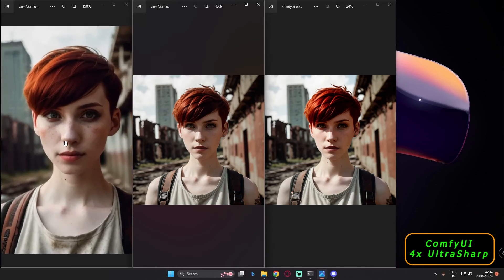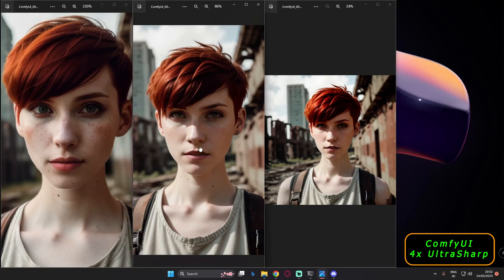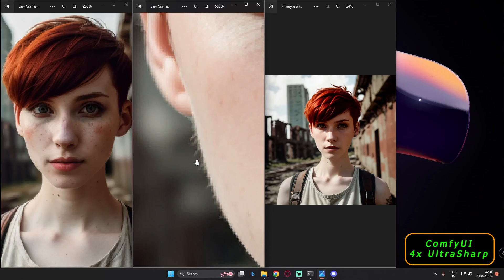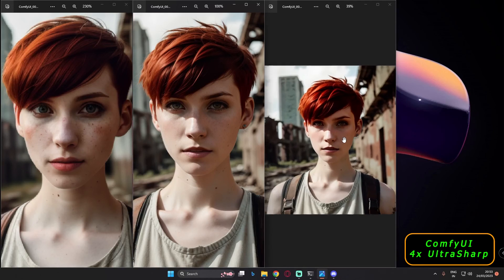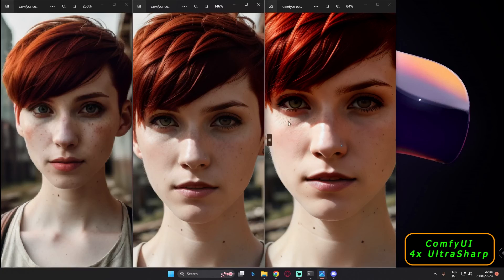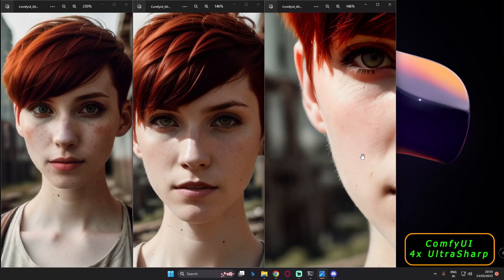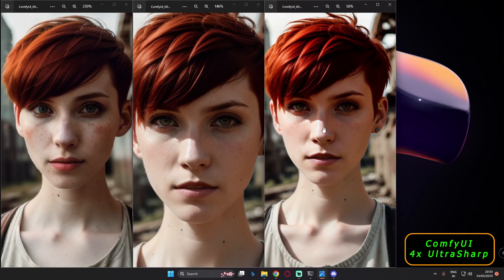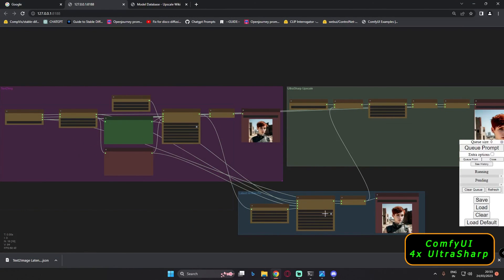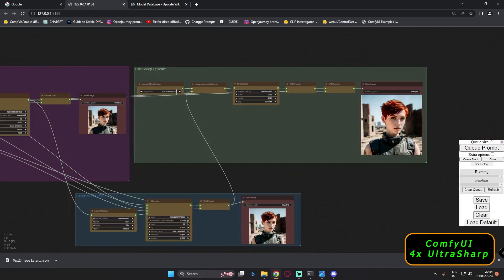For the second result, there's not a lot of deformation on the face, though there are some dots. On latent high-res fix you can see some facial hairs added. And the upscale result — look closely at the face, the wrinkles, and the hair. It's pretty interesting. You can download this workflow from my Discord server where I've uploaded the 4x Ultra Sharp upscale workflow.